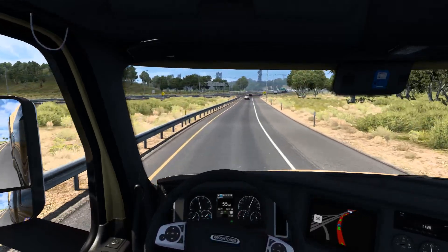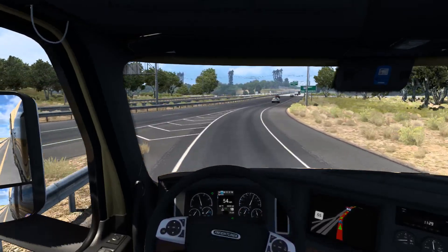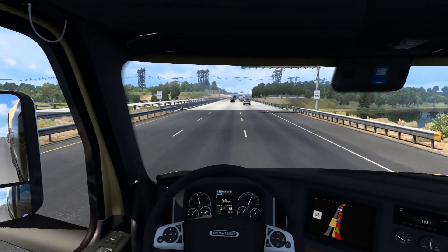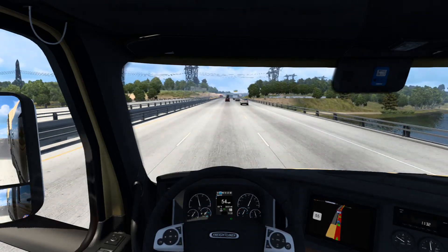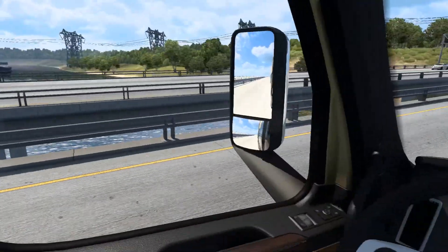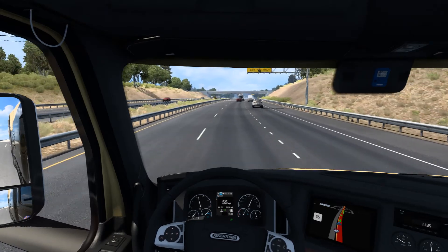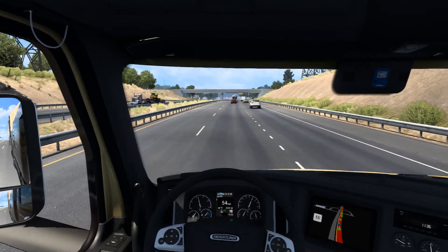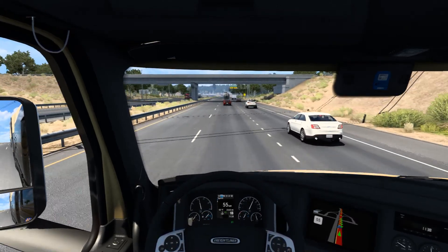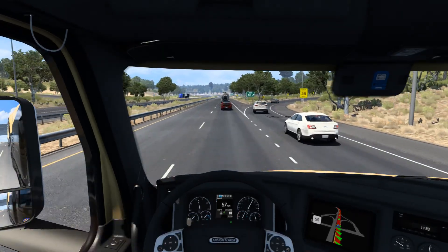We haven't been on this highway yet - then again this is one of my newer profiles. There's a boat out there - is that a lake? No, that's a river. I've actually got a river right by my house - I can literally just walk to it, and on the other side of that river is the Atlantic Ocean.